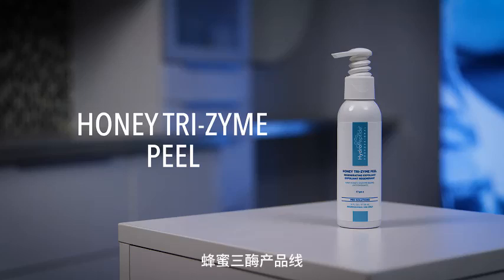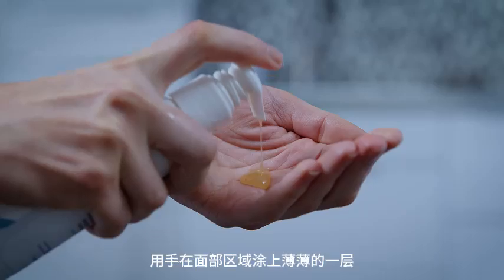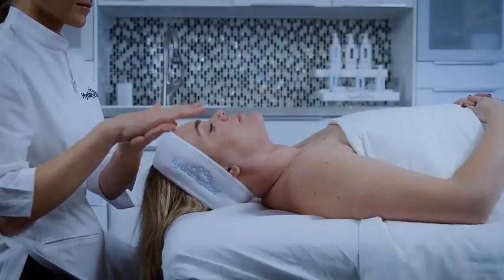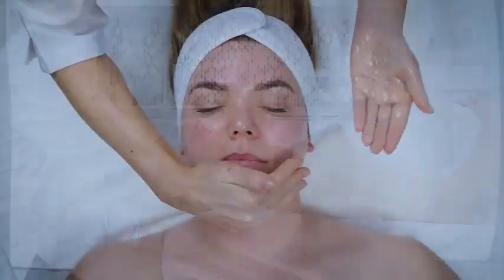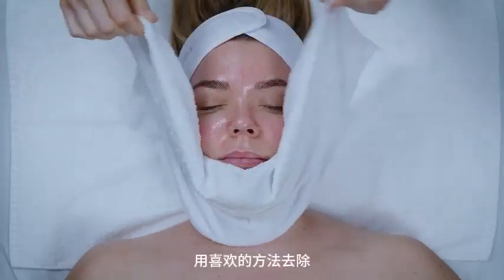Peel. Honey Trizyme. Apply a thin layer to the facial area using hands. Leave on the skin for 7 to 10 minutes. Remove with preferred method.